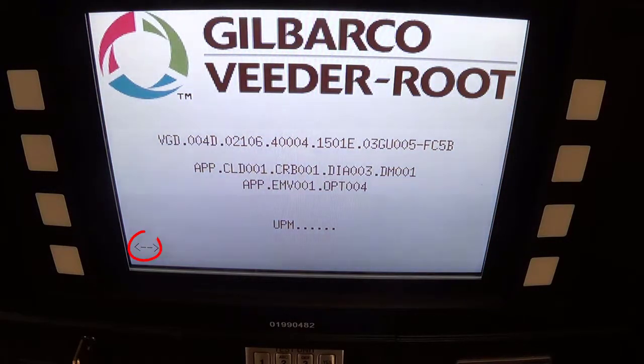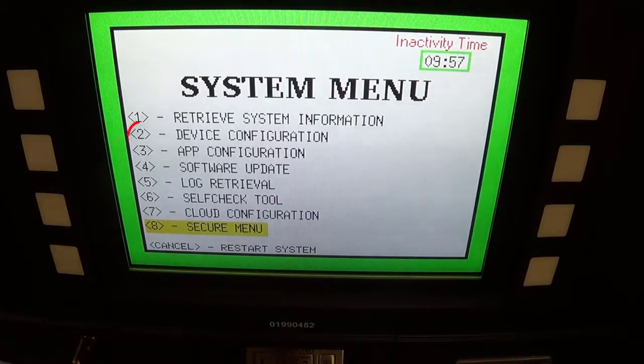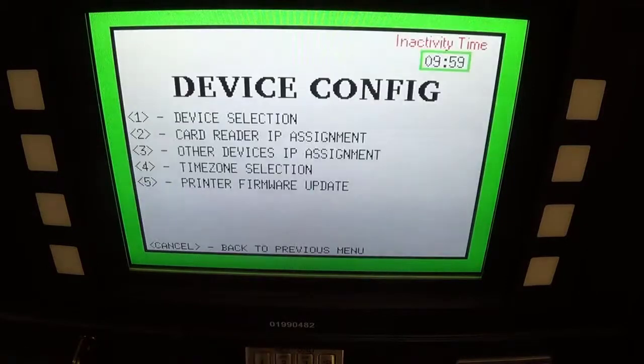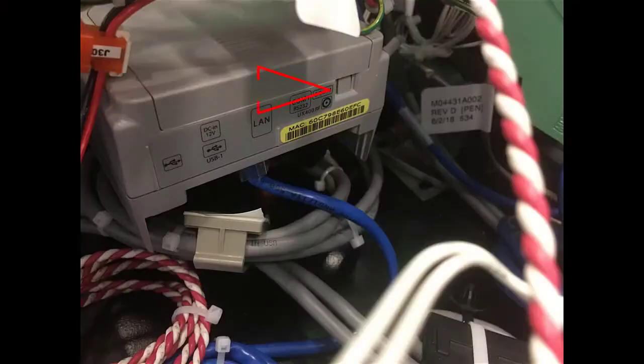In the bottom left-hand corner, whenever you see the 1 inside of the brackets, whenever it does come up, hit the 1. Drop the first two numbers of that serial number that came up on the screen, hit 2, then hit 2 again on this screen, and it shows you and tells you to hit this button right here on the card reader.